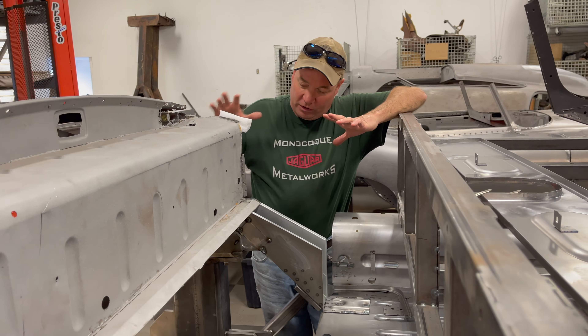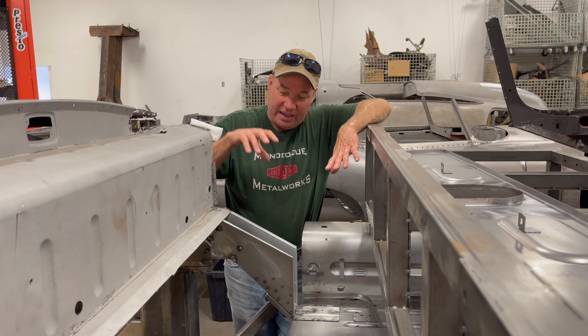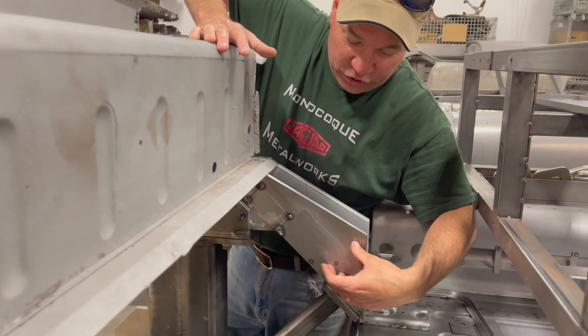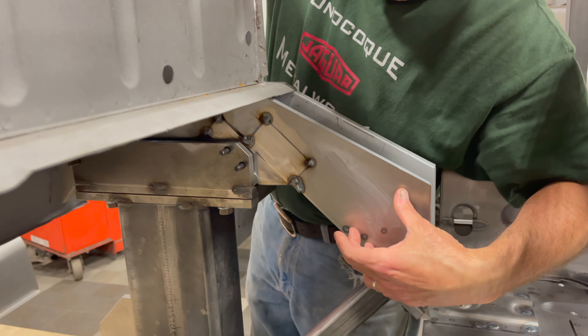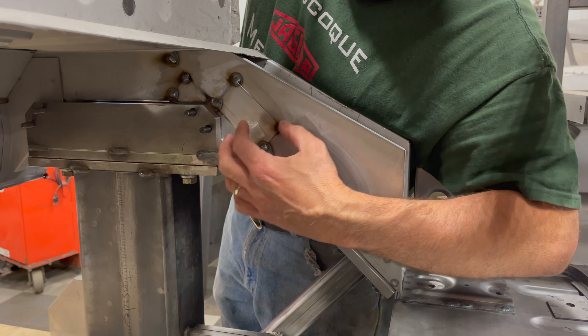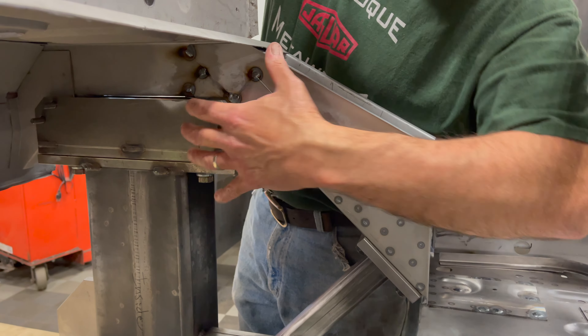Now we are reattaching what's left of the tail, and it isn't much. There's a lot of angry rusted stuff still up here and some of that will probably come out and just be repaired with small patches, but we want to leave as much original material as we can.